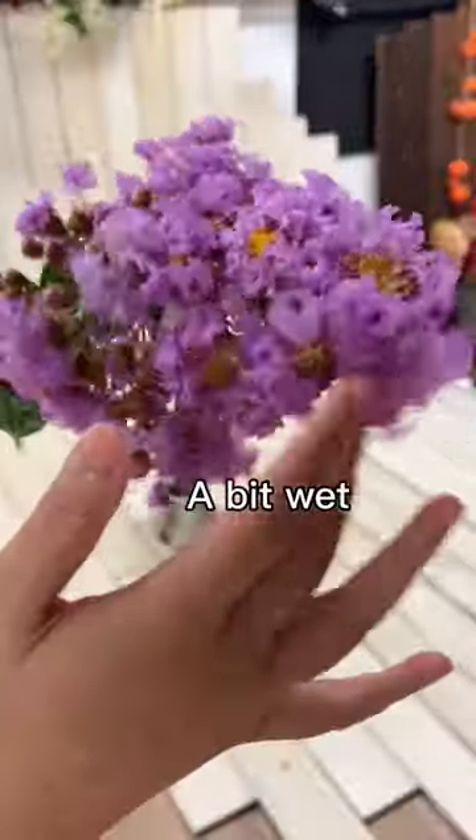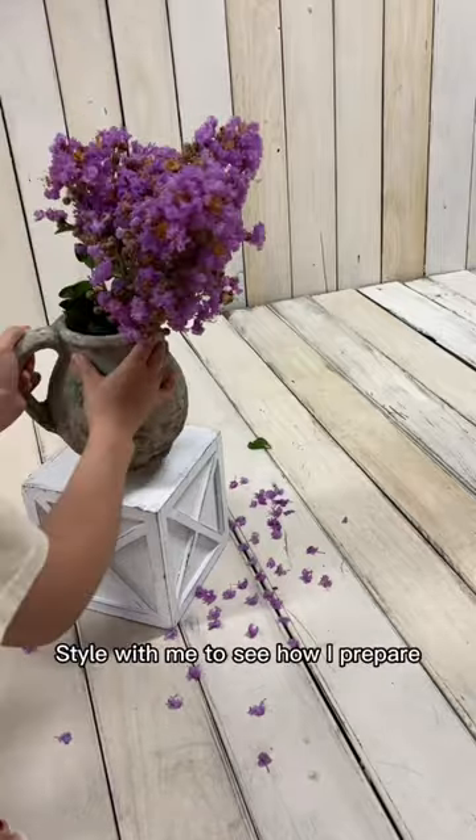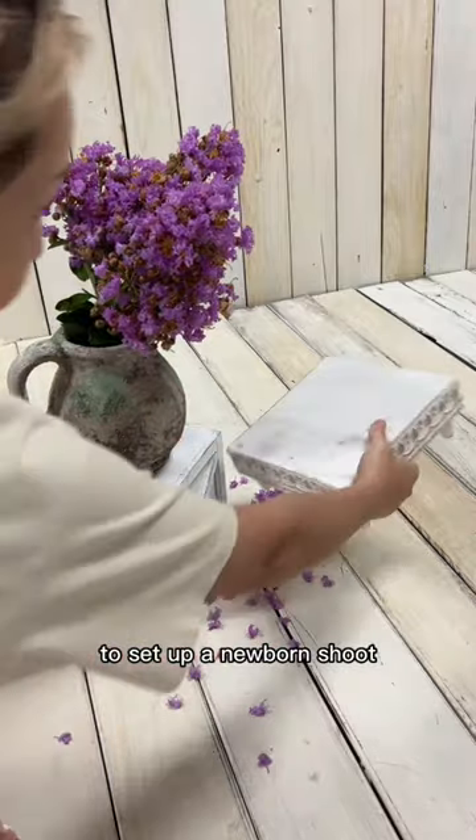Fresh flowers and a bath — it's a bit wet. Hey guys, join me to see how I prepare to set up a newborn shoot.